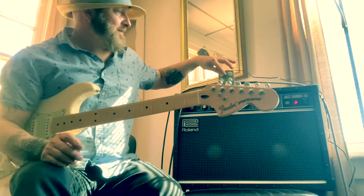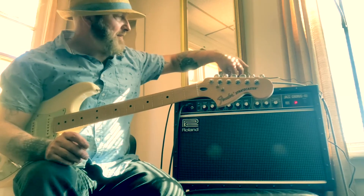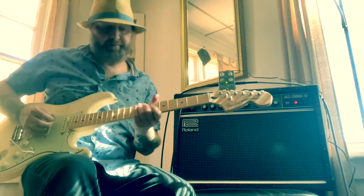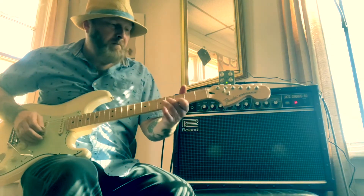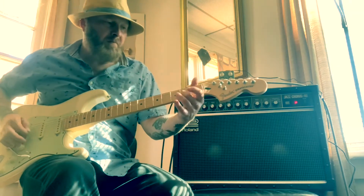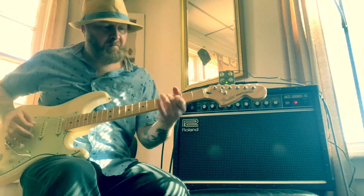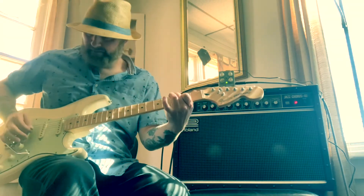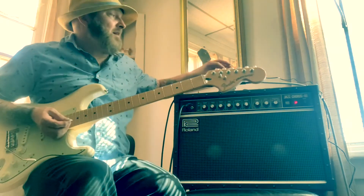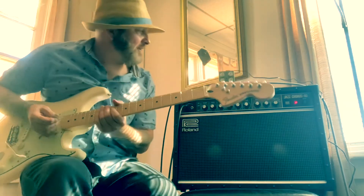Seriously, this is just such a crazy pedal. I'm going to back off here a little bit and just kind of do something more basic. I like that a lot — I can just see me really enjoying this for a while.